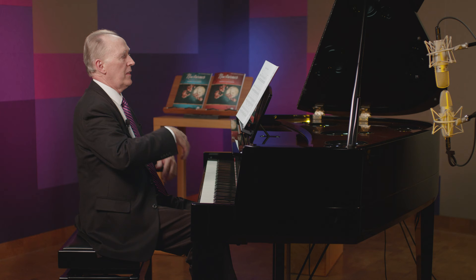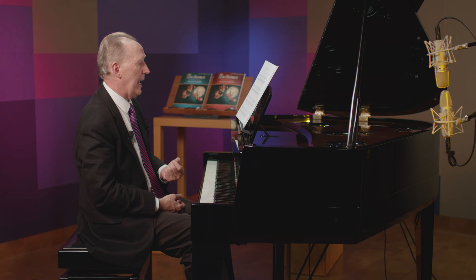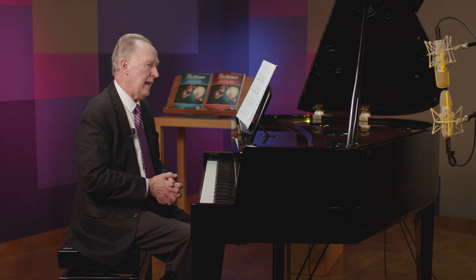When we get down to measure nine, the melody repeats, but the left hand changes completely. It goes into broken chord patterns. These broken chords are very, what I call, small hand friendly. So this makes it much easier, I think, for a pianist with smaller hands to play these broken chords very successfully and in a relaxed manner.